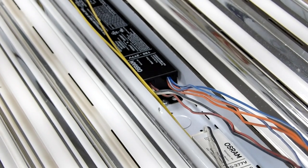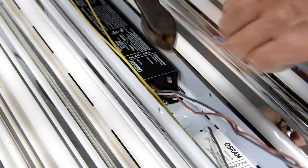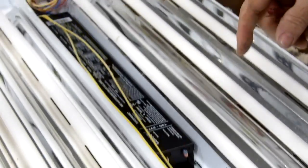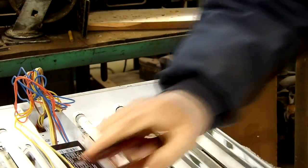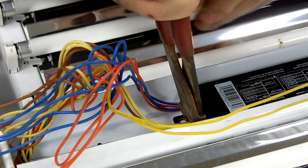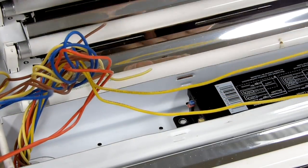So what we're going to do is cut all of the wires where they go into the ballasts. I'm going to take some side cutters and just cut them right there where it goes into the ballast. Then we're going to do it down at the other end as well.